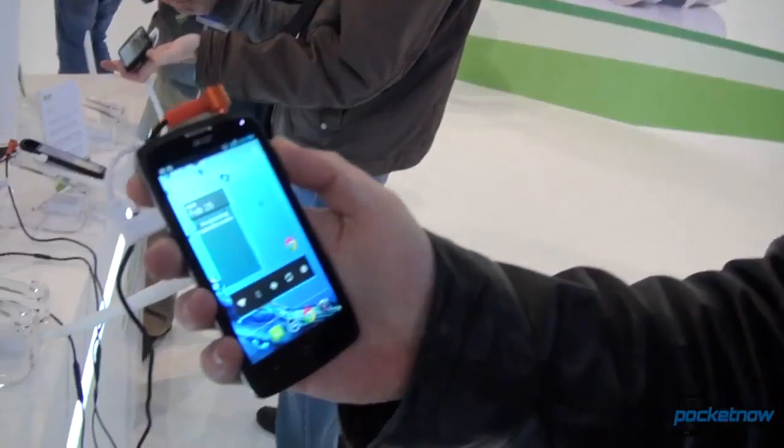Hey everyone, this is Anton from Pocketnow, Michael behind the camera. We are still at MWC in Barcelona with the Acer booth. We're checking out an Intel Lexington phone — it's the Acer Liquid C1.